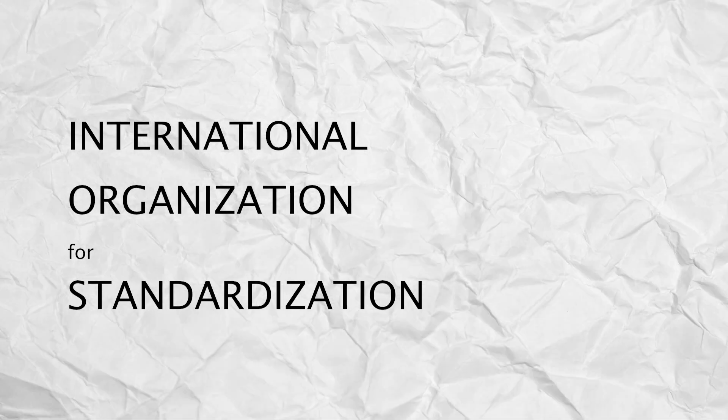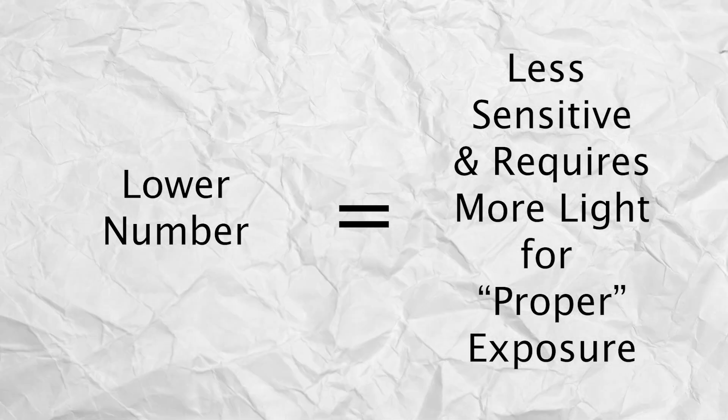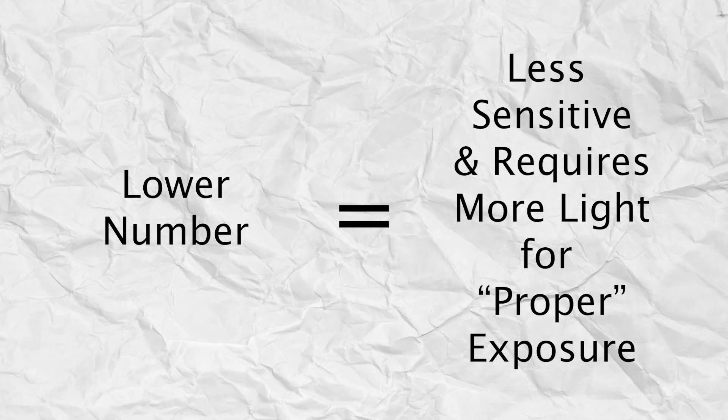I want to explain the idea of rating your film at a faster ISO. ISO sensitivity is a standard set by the International Organization for Standardization, or ISO, and it represents the sensitivity to light that your film has as a numerical value. A higher number indicates a higher sensitivity and a greater ability to capture light. A lower number means your film is less sensitive and will require more light to achieve proper exposure. A technically proper exposure contains detail in the shadows and the highlights of a photo — one where no information is lost. But don't focus too much on the term proper exposure; the real proper exposure is the one that you're happy with and the one that matches your vision.